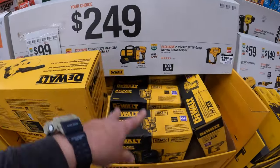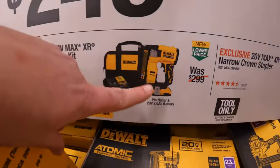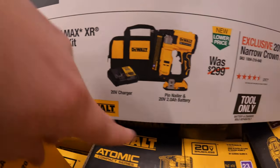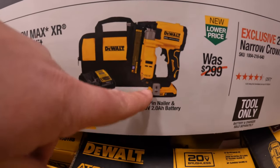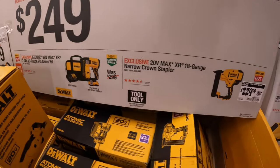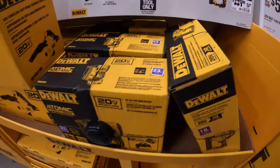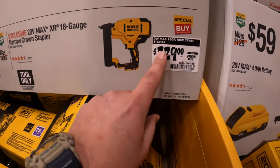Then they have for $249 your choice, two options. They have the DeWalt Atomic 23-gauge pin nailer as a kit with a 2 amp hour battery, charger, and bag. They also have the XR 18-gauge narrow crown stapler. That's a price drop — it's $229, not $249.